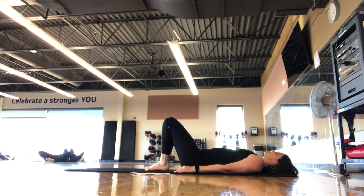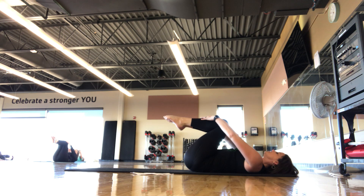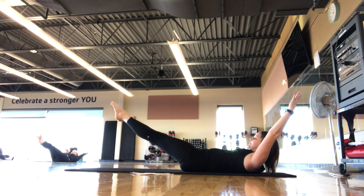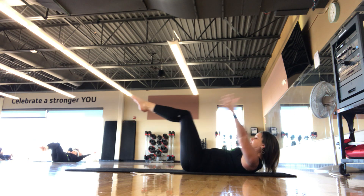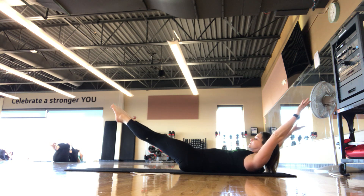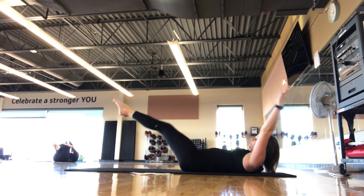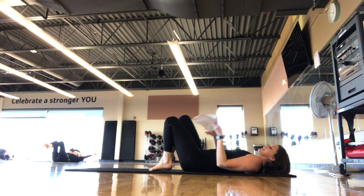Double leg stretch next. Again, keep your head down or stay up in a chest lift the whole time. Take both knees in towards the chest, hands come to the shins. If you're in that chest lift, you're up in that little ball. Reach arms and legs away, then scoop back up into that little ball. Keep breathing — if the 45-degree angle is making the back arch, reach the legs higher. We're here for 5, 4, 3, 2, 1. Bring it in, take a big inhale and exhale.